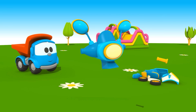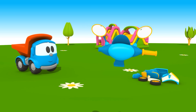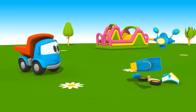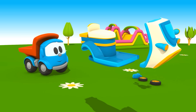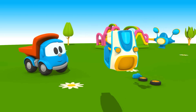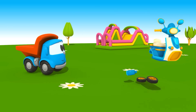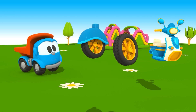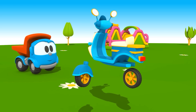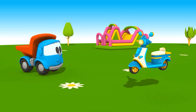Như thế này. (Like this.) Cùng ráp ghế ngồi vào phần thân xanh. (Let's attach the seat to the green body.) Và tay lái gắn với phần mặt trước. (And the steering attaches to the front.) Giờ đến bánh xe. (Now for the wheels.) Trước và sau — chúng ta đang lắp xe máy! (Front and back — we are assembling a motorcycle!)